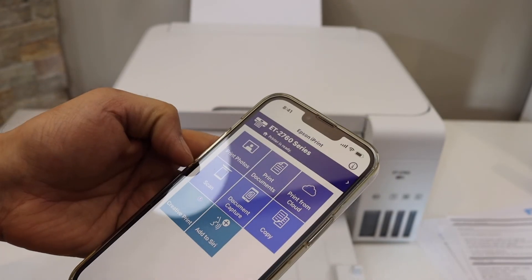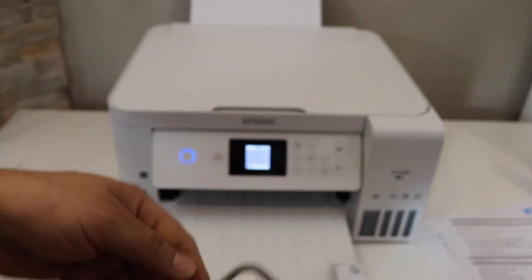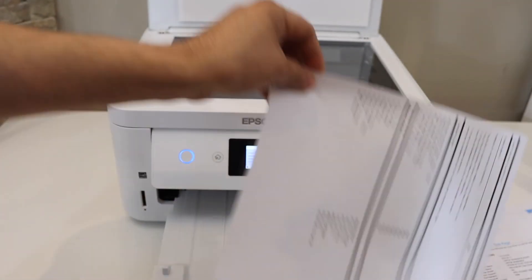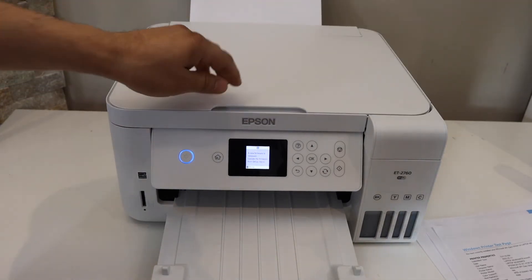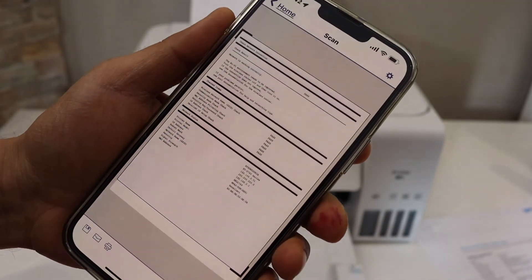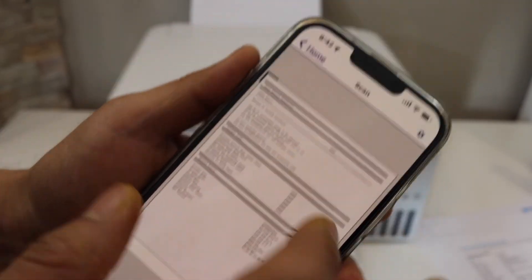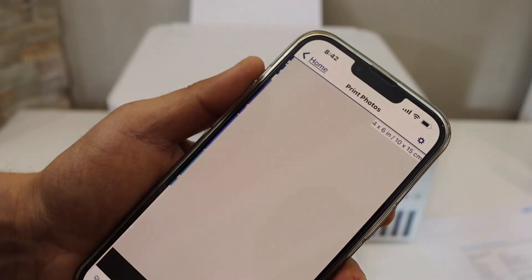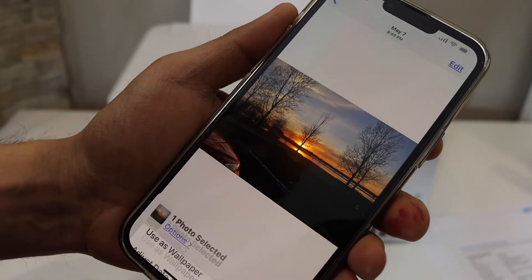Go back to the home button and the printer is ready for scanning and wireless printing. To scan, click the scan button and place a page face-down on the scanner glass. Make sure the page is positioned toward the arrow, then click the scan button. The scan result will appear, and you can save or share it. For printing photos, click the share button, scroll up, and look for the print option.